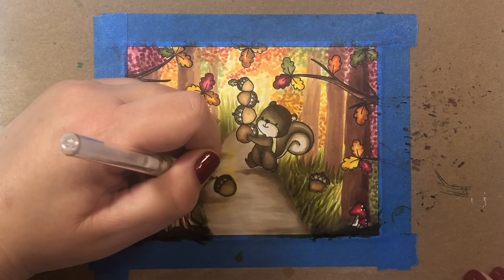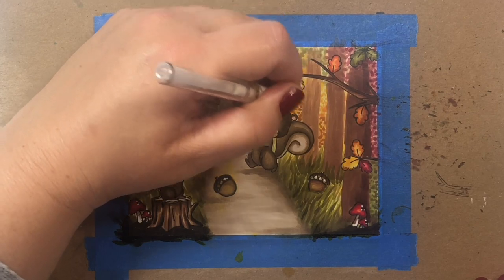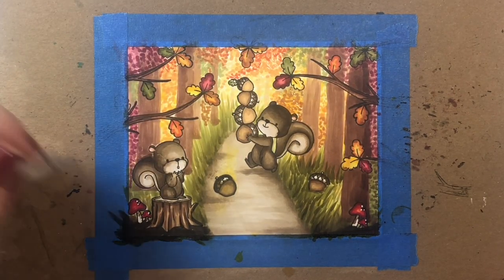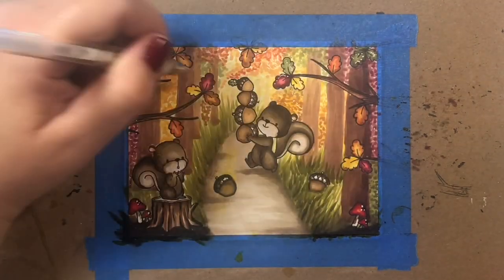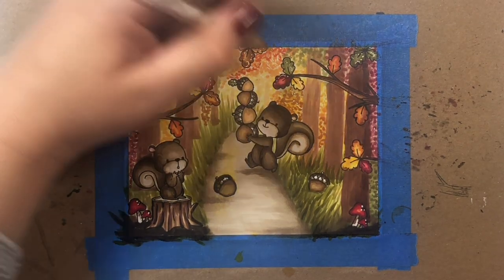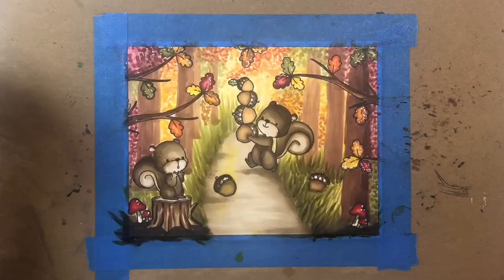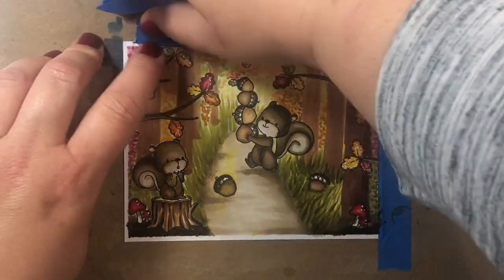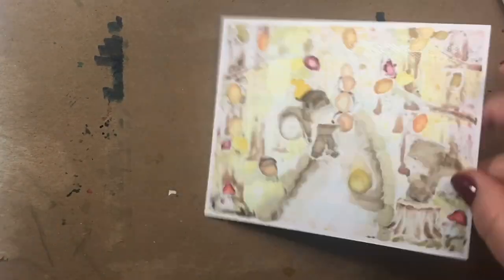Now we're just going to add in some highlights with a white gel pen — adding some little dots to the mushrooms, some highlights to the shells on the acorns, and then some little dots and little scribbles here and there around the foliage and on the leaves. Sometimes I put dots, sometimes odd little scribbles. Just tried not to think too much about it — adding white highlights will really help in a scene like this where there's so much going on.